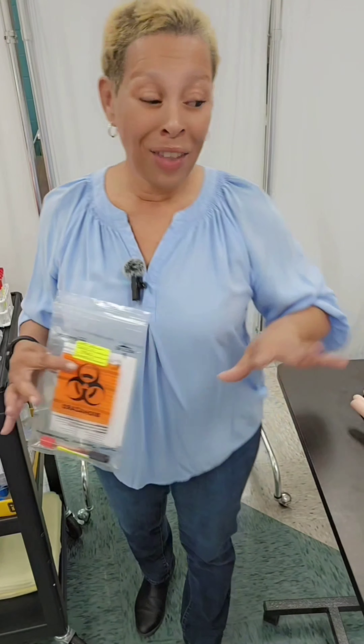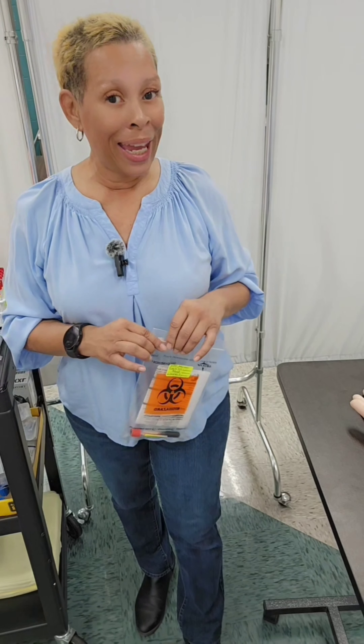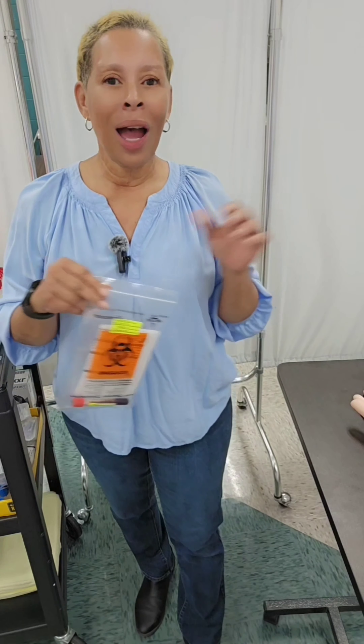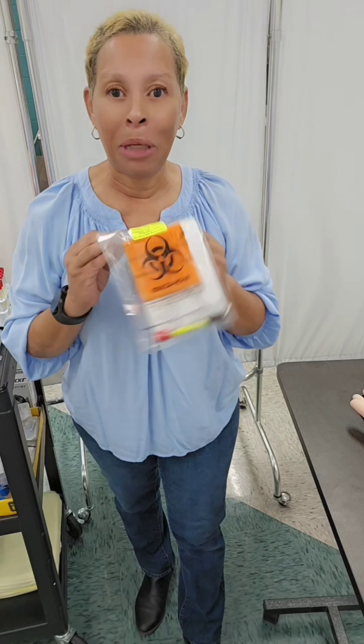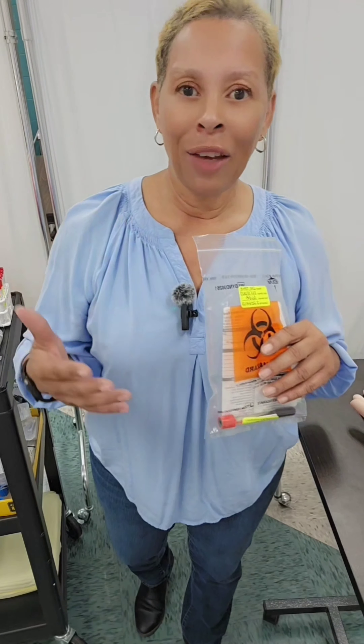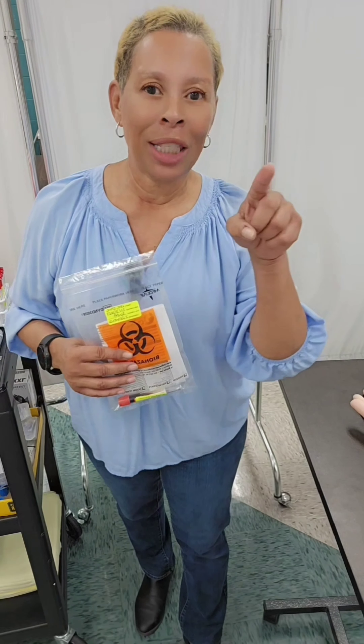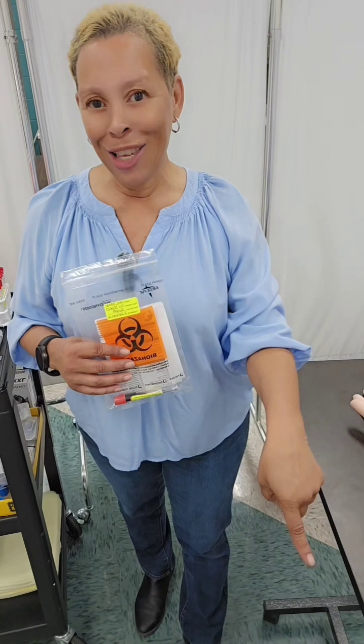Now that I've disposed of all of my supplies, I would wash my hands and then either walk the specimen down to the lab, call lab up to come pick it up, or — like in a hospital — they usually have a pneumatic tube shoot. You put it in the container, put it in the shoot, press the button, and it goes straight to the lab.